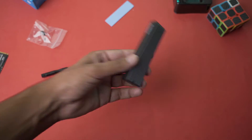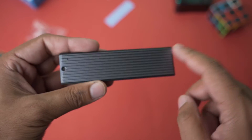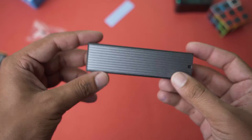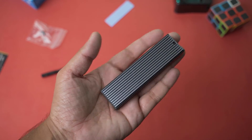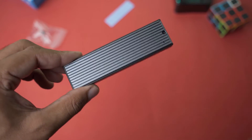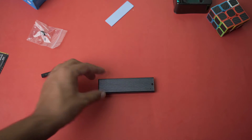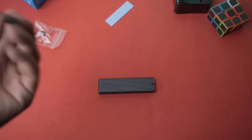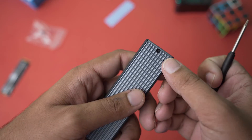Last but not least, the Orico enclosure itself. The top is metal or aluminium, which keeps it cool; the bottom is plastic. If you look at the size, this is how compact an external NVMe SSD enclosure is — quite small compared to standard external SSDs or an external hard disk drive. So if you have any NVMe SSD lying around, this is the best way to use it and get much better speeds.